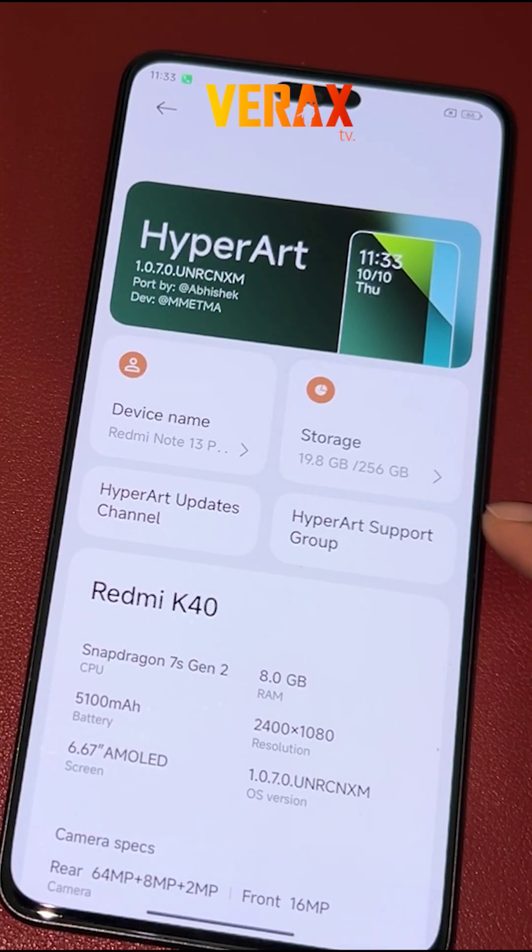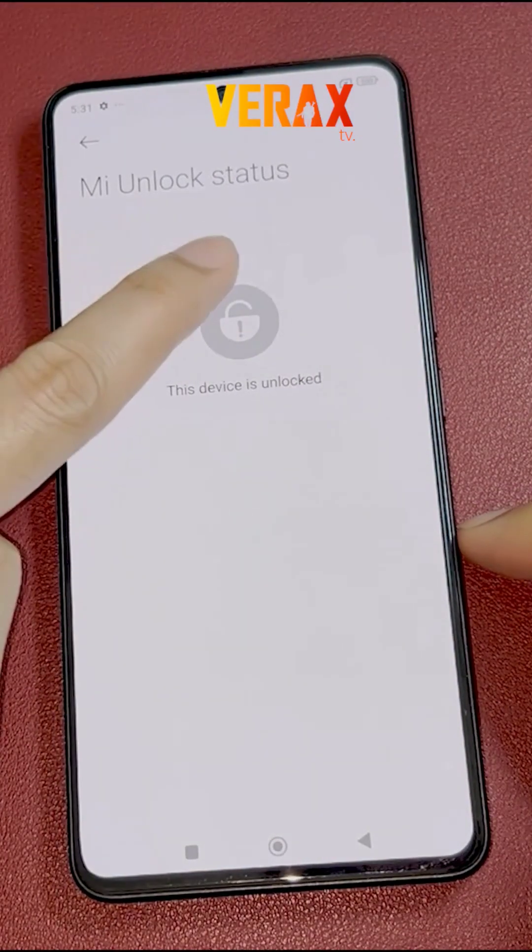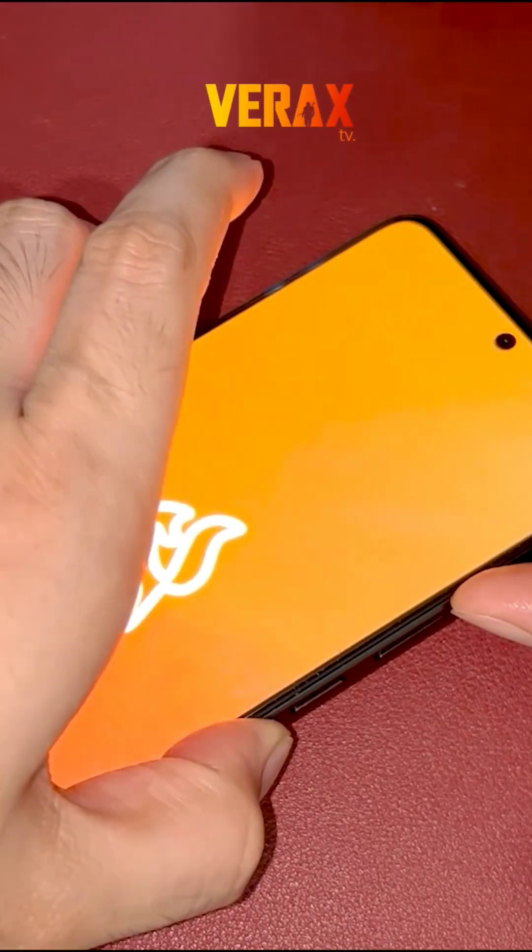Before you proceed with the custom ROM installation, make sure you have an unlocked bootloader and a pre-installed custom recovery, like Orange Fox Recovery.